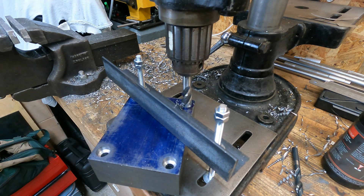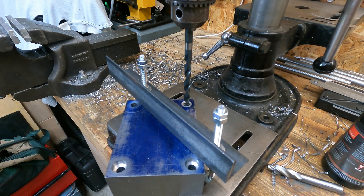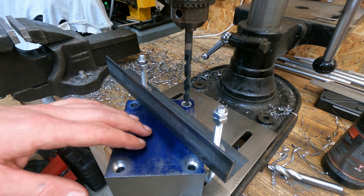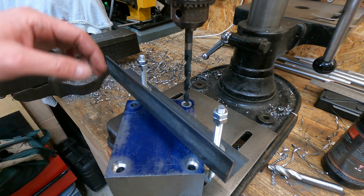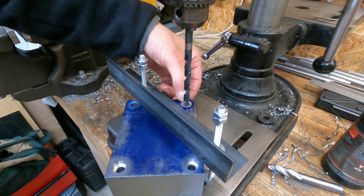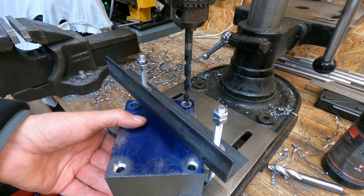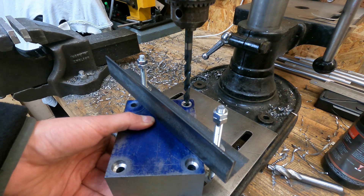That went badly. Not sure what happened with that last one — it looked like the block might have moved slightly, maybe I didn't have it clamped down enough, and then the bit got caught in the hole. It's marred up the top of the hole a little bit. I'm just going to clean it up with a 9mm drill bit and then try again.